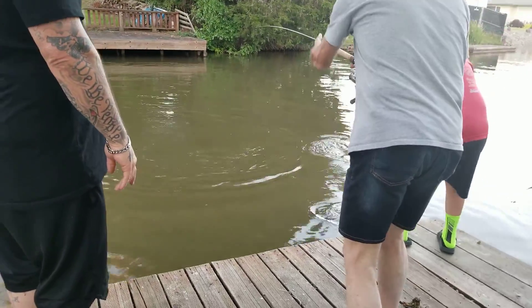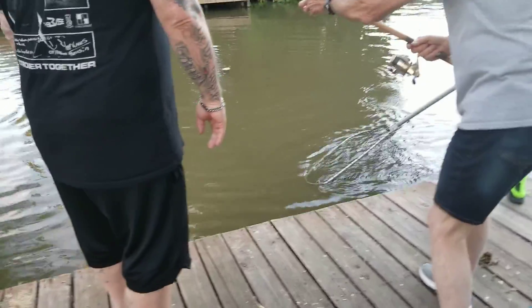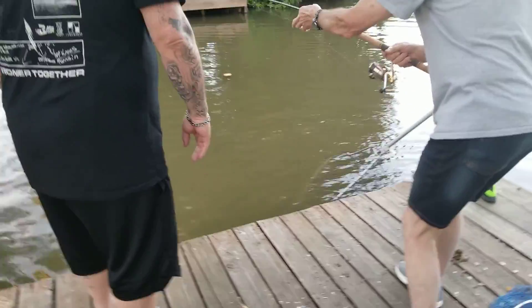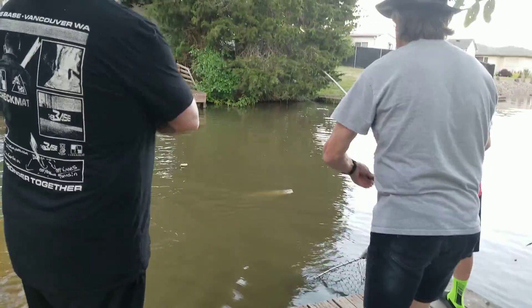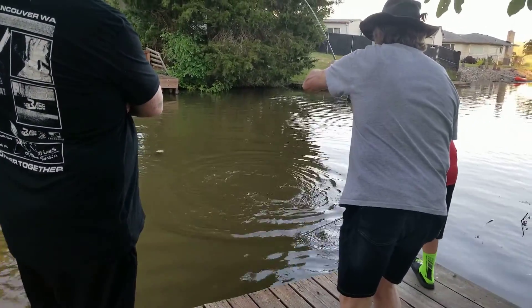Okay, he's getting real close now. Don't chase him. I'll bring him to you. Yeah, he's getting close here. Watch that other net. Oh, there he comes. Hang on. Hang on.